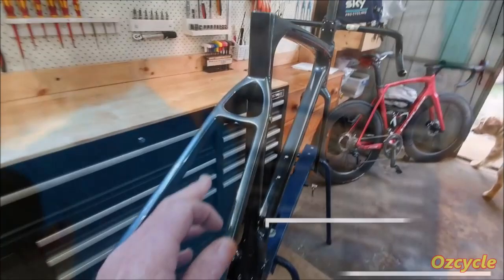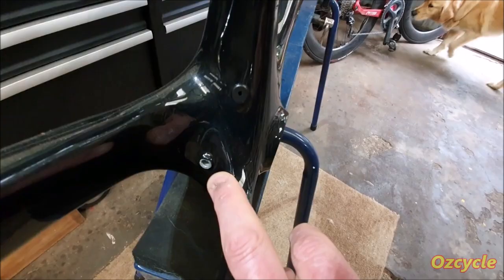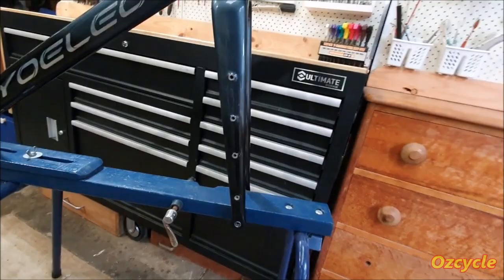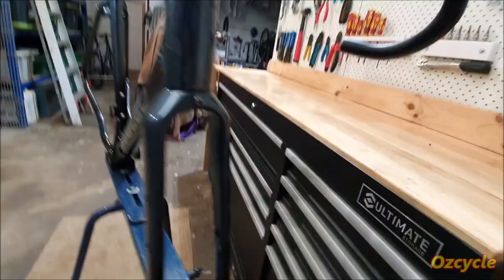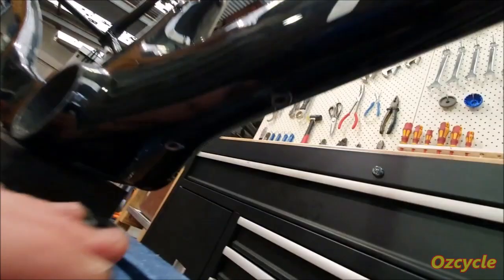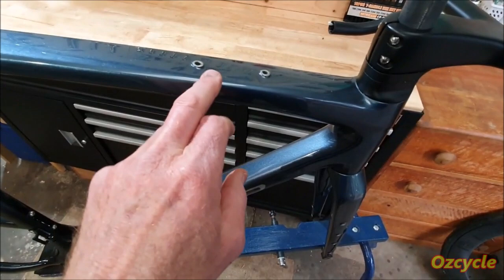Front and rear mounts for full-length mudguards. Now there's rear top and bottom mounts for pannier racks, and the same with the front — four mounts for different shaped or sized racks. For water bottle fittings, you've got the usual positions there, and also under here you've got another two. And on top here on the top tube, you've got two there. So effectively you can have four water bottles.